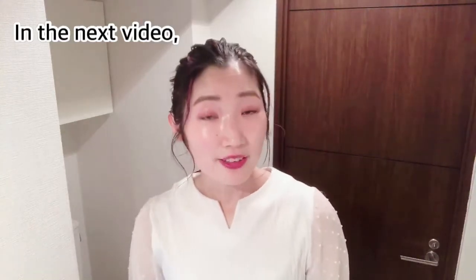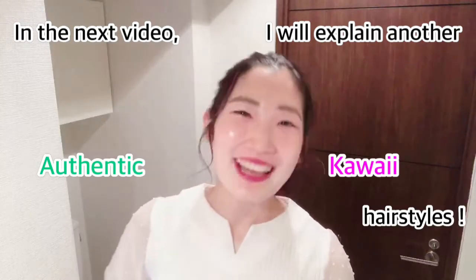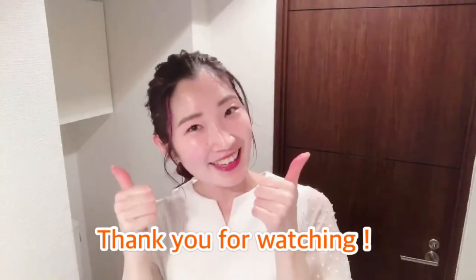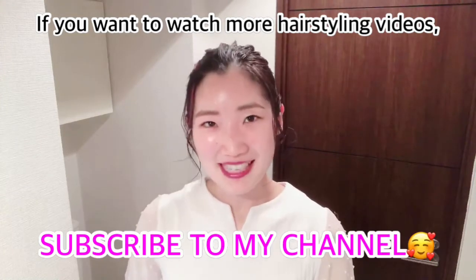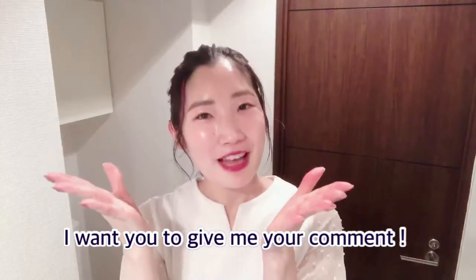In the next video, I will explain another authentic and kawaii hairstyle. Thank you for watching my video. Give me a big like if this video helps you. And if you want to watch my hair styling videos, please subscribe to my channel. I am updating hair styling photos on Instagram, so please check them as well. I also want you to give me a comment. See you guys again soon!